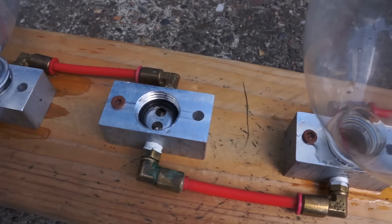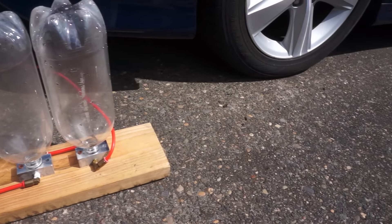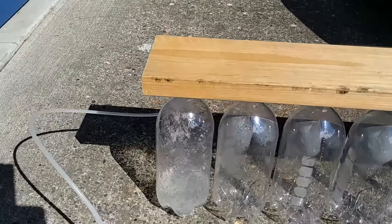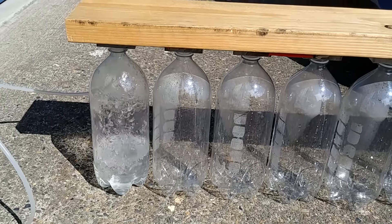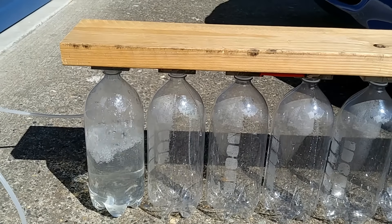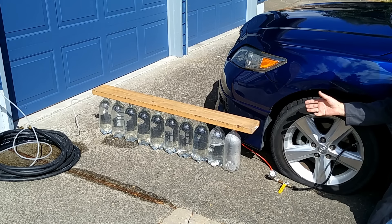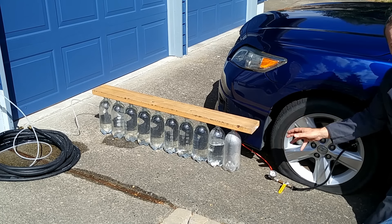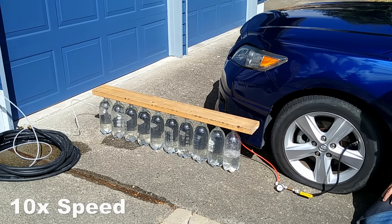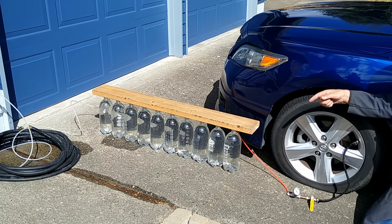But one two-liter bottle at a time would take all day. So I've got 10 lined up that we can do at once, then empty and start over and see how many times we have to do it. These bottles are set up to fill one bottle, then the next, then the next. So at full water pressure, eight and a half of those bottles of air have compressed into the last one and a half. So we're going to let that into the tire to inflate it, then empty and start over.